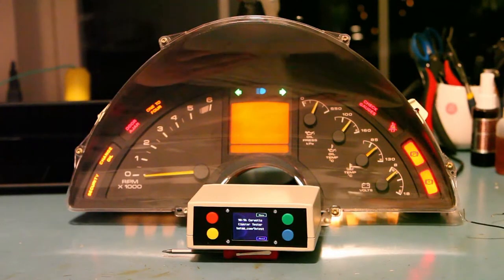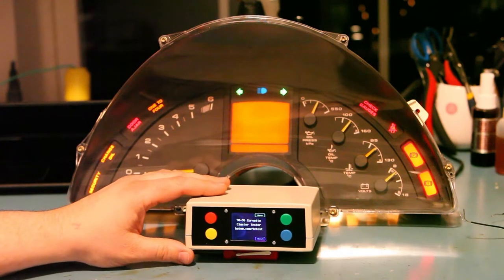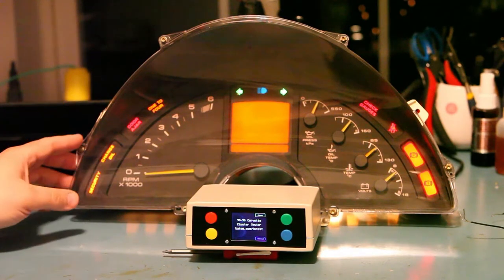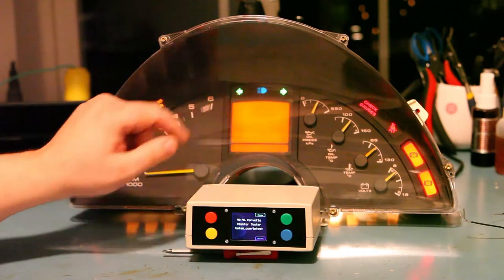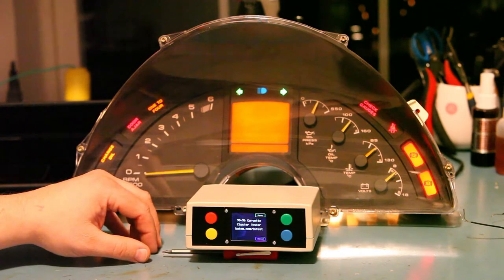Hi and welcome back to Batty.com. Today I am proud to show you our latest product: the 1990 through 1996 Corvette instrument panel tester. This instrument panel tester will drive all of the different functions of the Corvette cluster, including the back lights, the telltale lights around the edge, the tachometer, the LCD and turn signals, the high beam display, and the four gauges on the right.